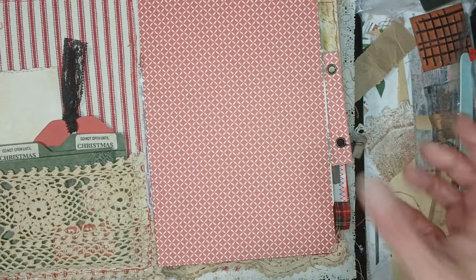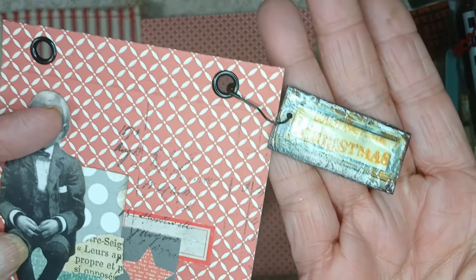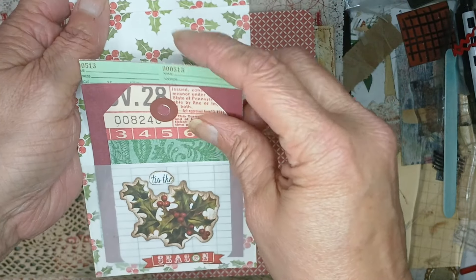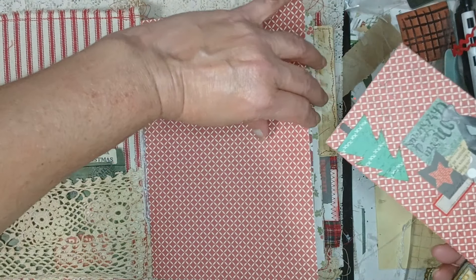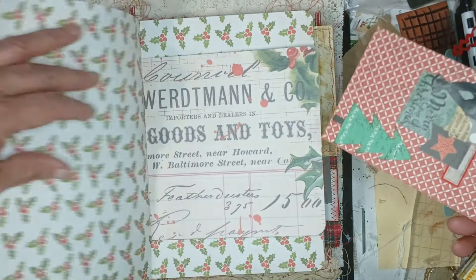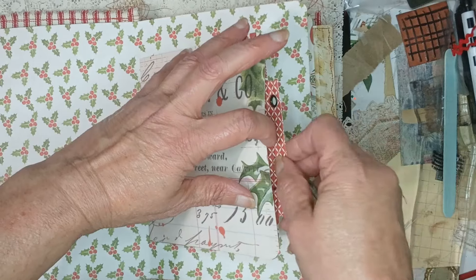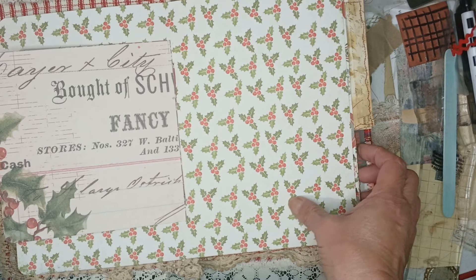On the first page there's a pull-out and it says 'do not open until Christmas' on the little charm. Inside there are more of the tags and writing spots that came with the journal kit — well, scrapbook kit. Actually that's not on the first page — this pocket went in here, or this went in this pocket.